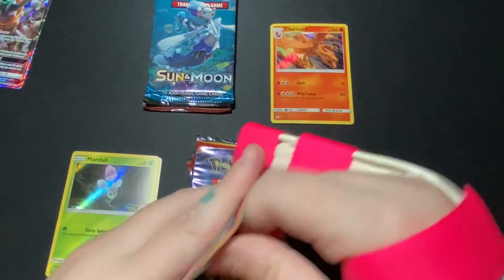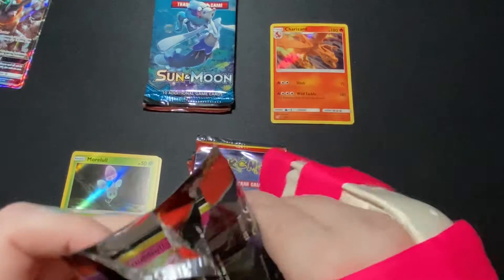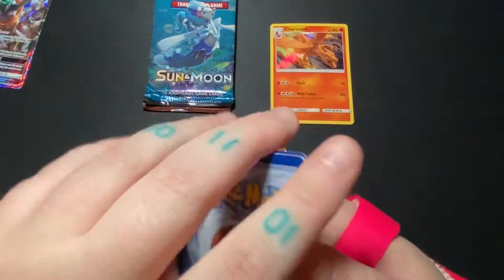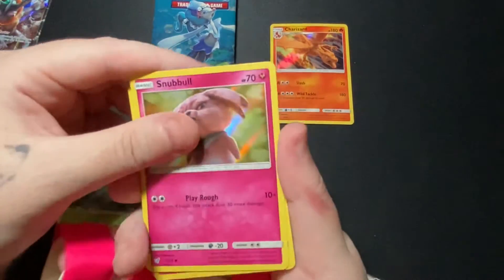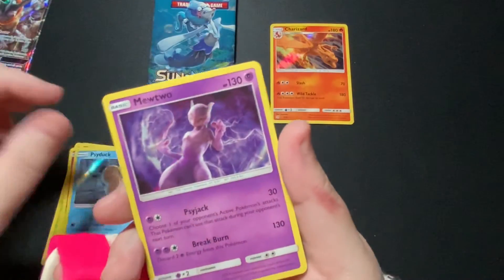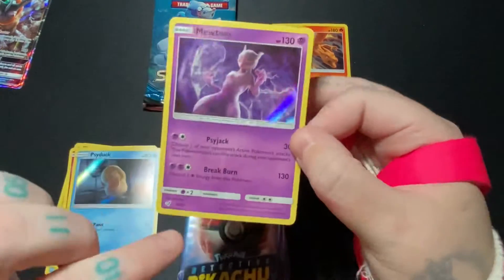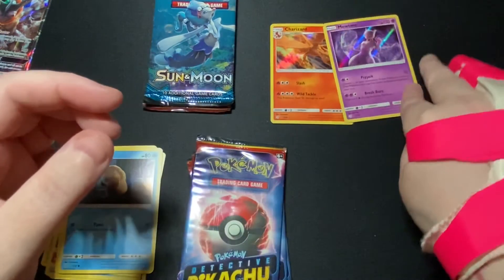Let's move on. We have — oh, I don't have this one — Snubbull. Another Jigglypuff. Psyduck. Mewtwo — very nice, I don't think I have that one. Look at that little shiny star there. Beautiful. That's a hit right there, I like that.